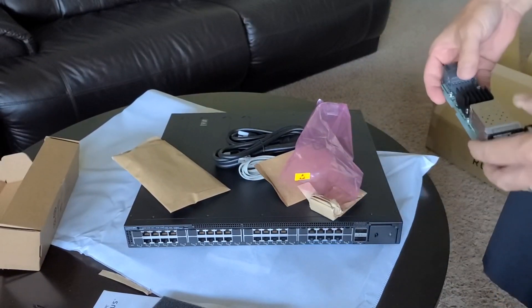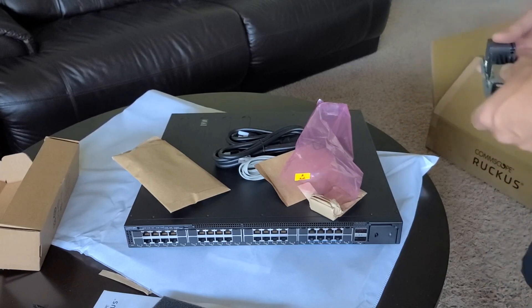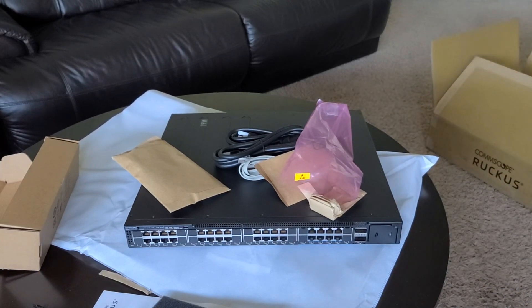There are a few different models of the 7550 — again, this is the 48ZP. So that's it, that's what comes in the box. I hope you enjoyed it. Have a great day!